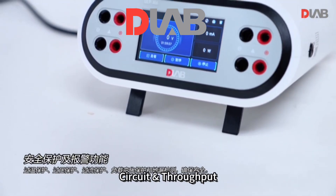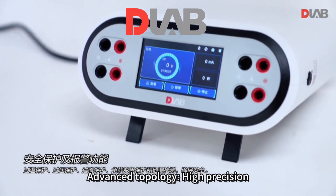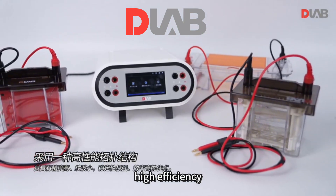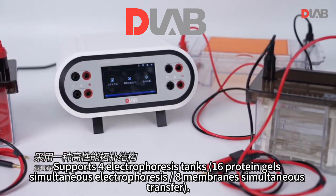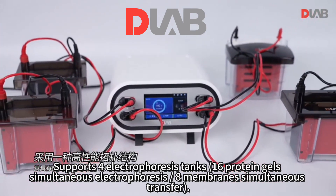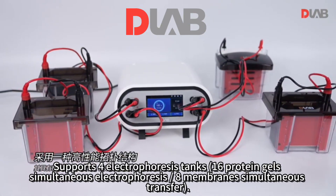Circuit and throughput: advanced topology, high precision, low ripple, strong stability, high efficiency, and high throughput. Supports four electrophoresis tanks, 16 protein gels simultaneous electrophoresis, and eight membranes simultaneous transfer.